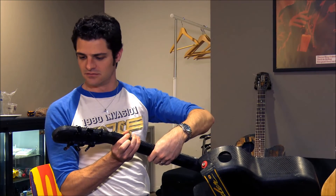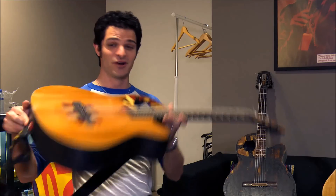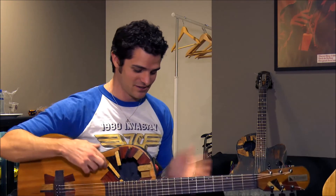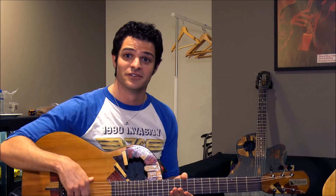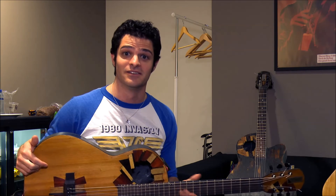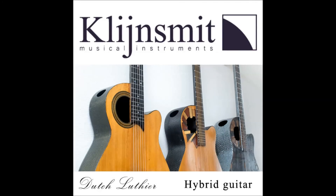Kleinsmith. Great guitars from Kleinsmith. They're doing a really interesting thing combining carbon fiber with traditional wood techniques — obviously visually very stunning. I'm having a blast playing it, it's very responsive. The instrument you will receive has a retail value of 3000 euros.